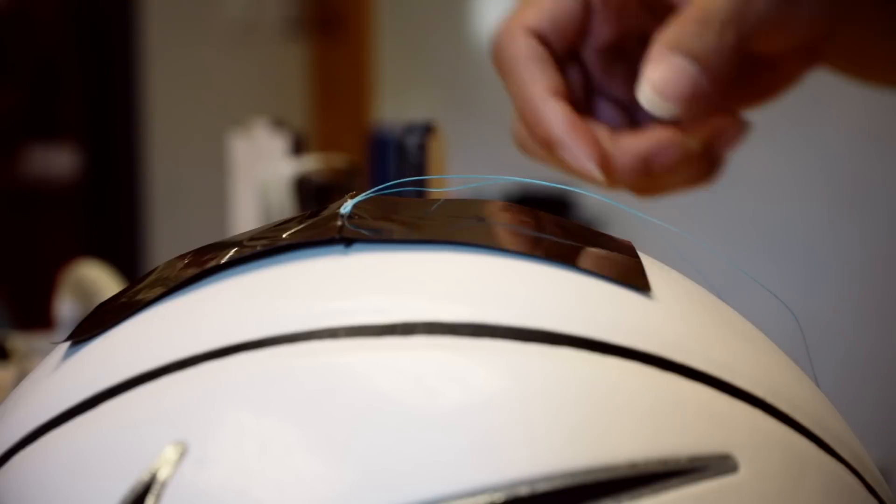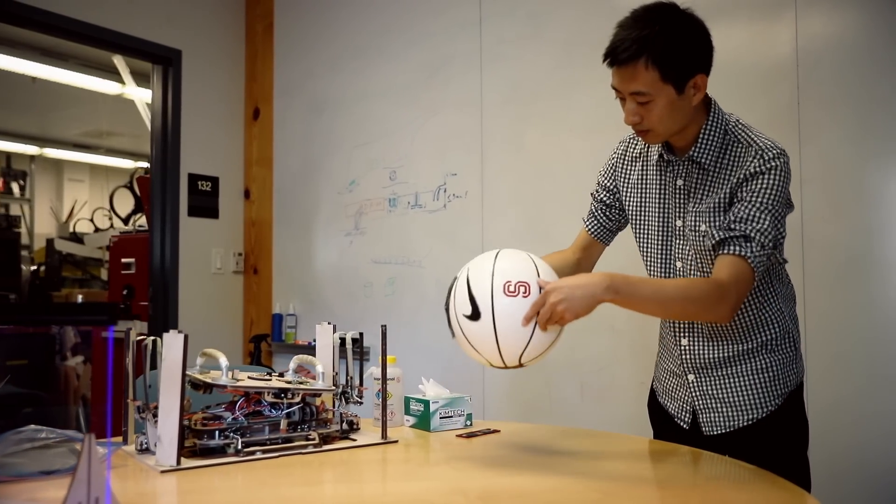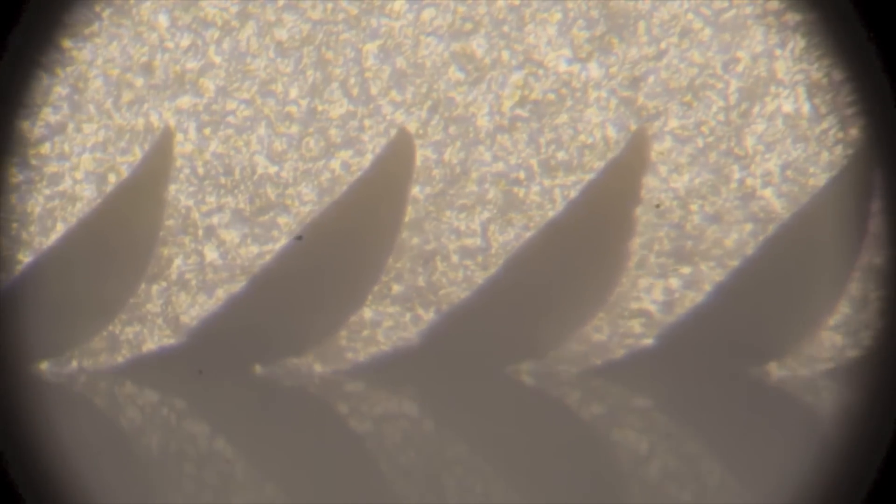It's a microstructure adhesive — much simpler than what the gecko has, but it works the same way. Most of the time it's not sticky. It has tiny microscopic flaps and it only sticks when you apply a load in the direction along the surface. As you apply a load, each of these flaps lays down and you get very close contact, and it's this close contact that turns on the adhesive.